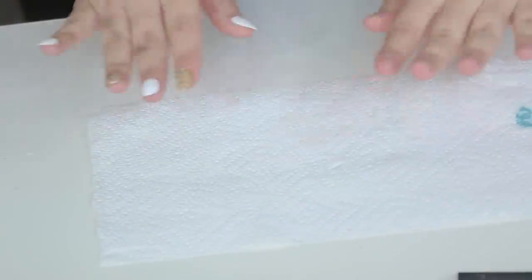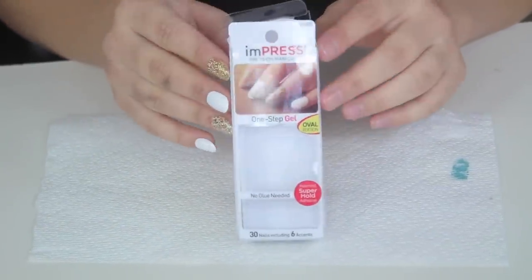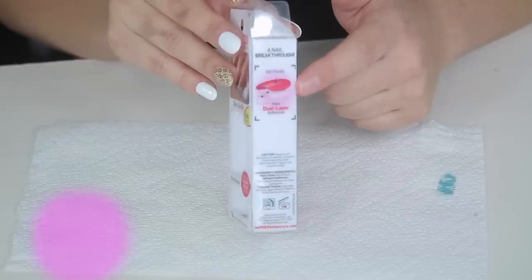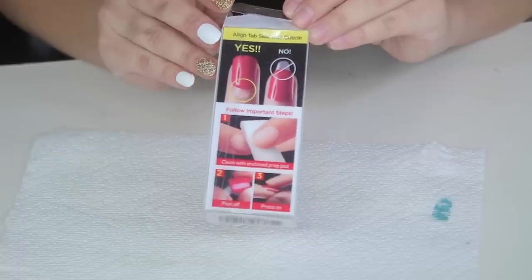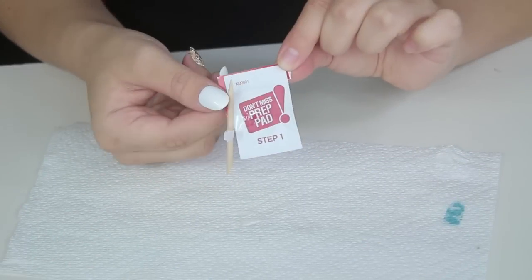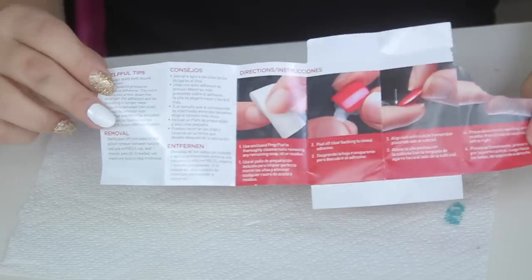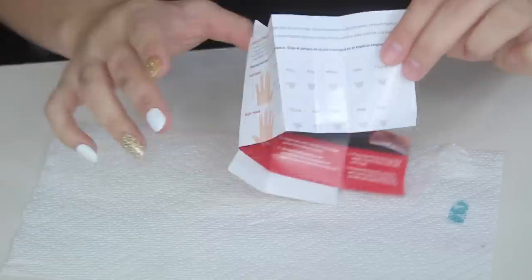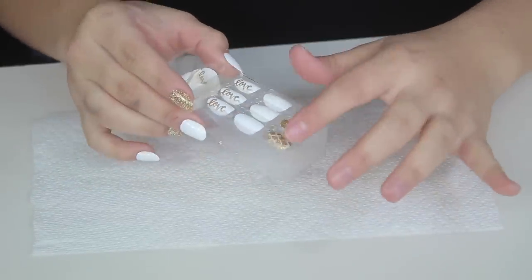I'm starting off with my little nugget hands — my little nubs that we're going to transform right now. I'm going to be using the Impress Press-On Manicure Nails. I really like the box because it comes with the story behind the technology of the nail. It also comes with very detailed instructions in picture form, which I feel is very helpful for people who have never used press-on nails before. It also comes with a cleaning pad, which is very important to sanitize your fingers before you apply any type of fake nail. It also comes with more detailed instructions in different languages and tells you which nail goes on which finger.